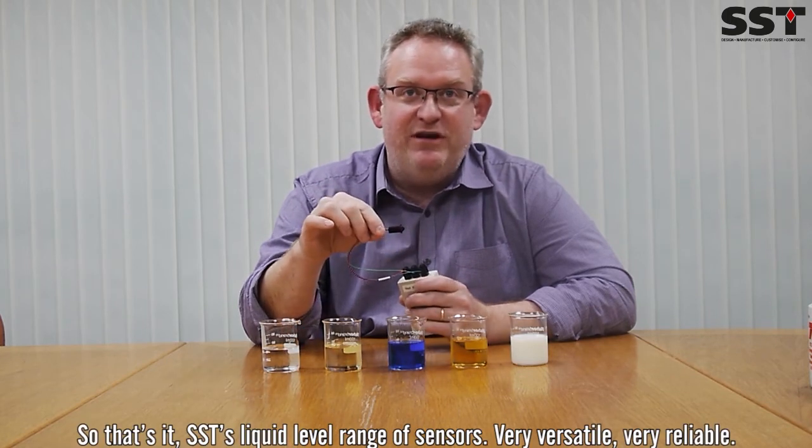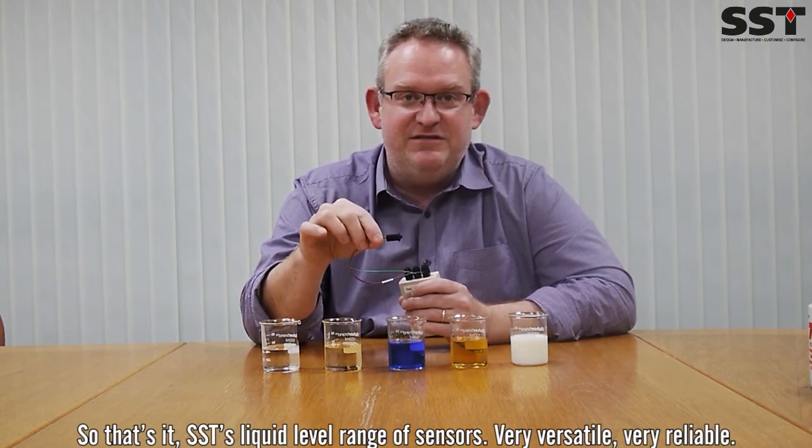So that's it — SST's liquid level range of sensors. Very versatile. Very reliable.